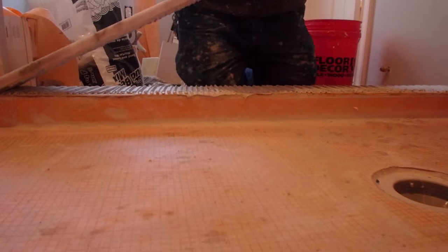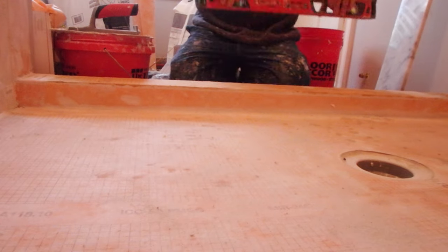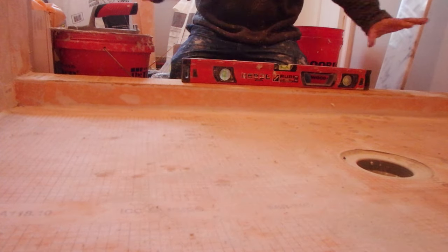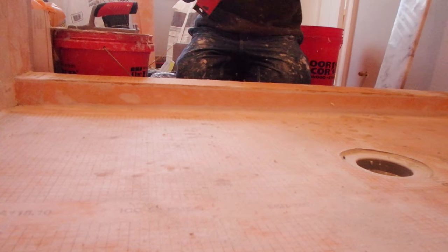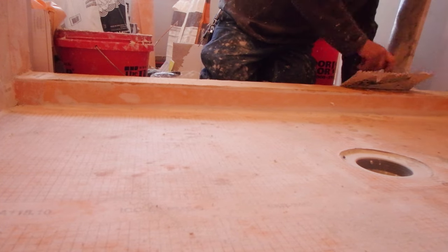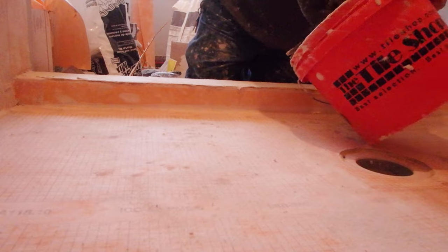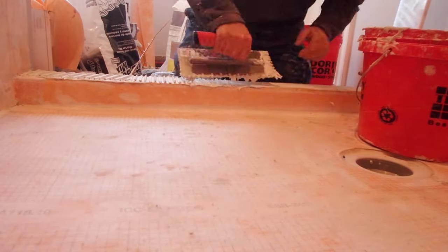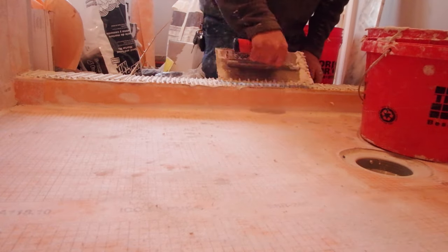In this video I'm showing you how to install the marble sill on the curb of a shower and also how to install a solid surface bench seat on the top of the bench. It's a fairly simple procedure but there are a few things that need to be kept in mind so that it functions properly.